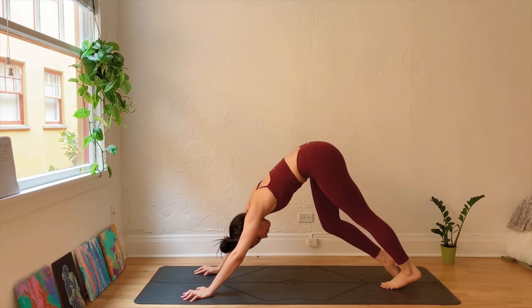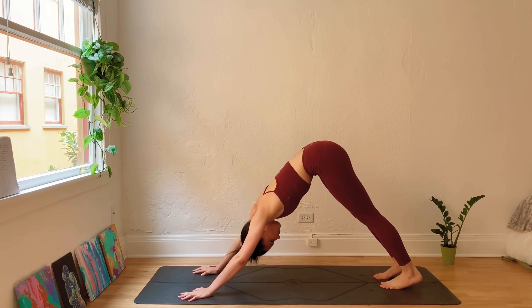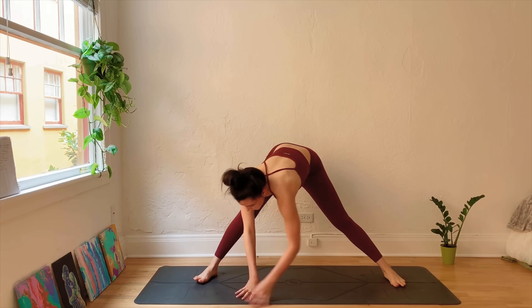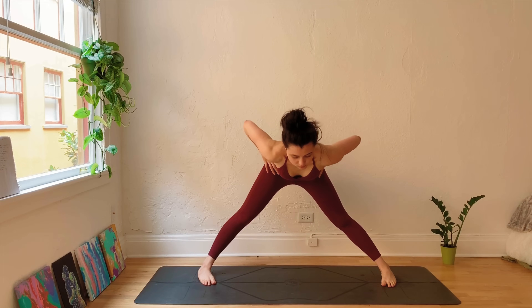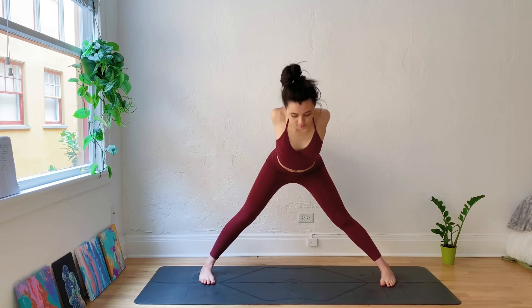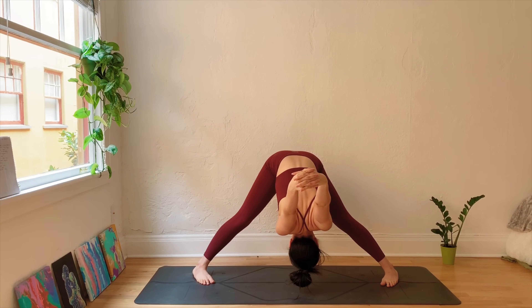Or meeting in Downward Facing Dog. Pedal out through the feet, come back to the breath. From here step the right leg forward, turn to face the long ways of the mat. Inhale, bringing the hands to the hips, come to stand all the way up. Really grounding down through the feet, engage the quads to protect the knees. Interlace the hands behind the low back, open the heart, open the shoulders. As you inhale, lengthen through the spine. As you exhale, Wide-Legged Forward Fold.